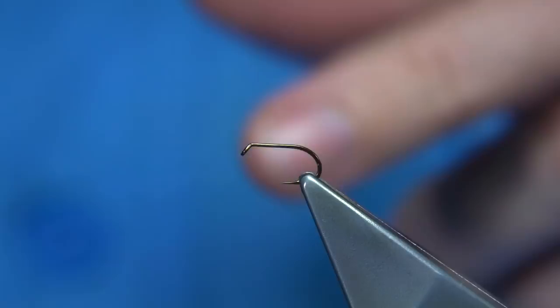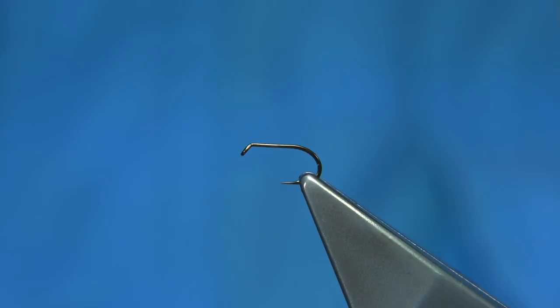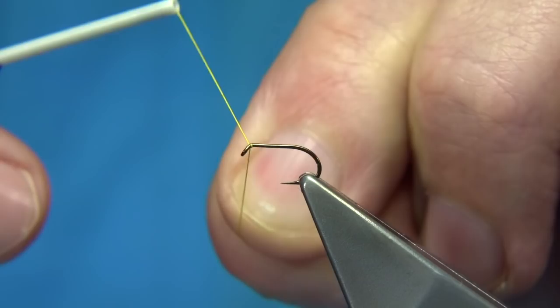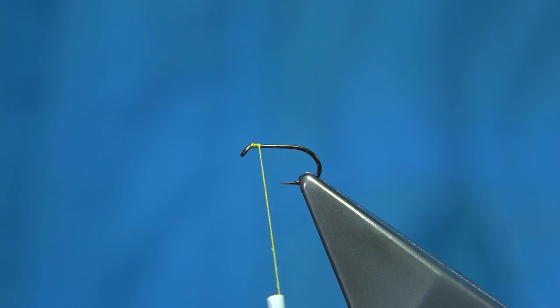The hook choice is up to yourself. This is a size 14 — just use a standard wet fly hook or a medium wire hook; it's up to yourself. This is just an old Mustad hook I'm using. We start the thread at the eye, come down five turns or so, then remove the waste.